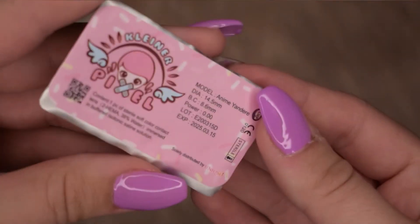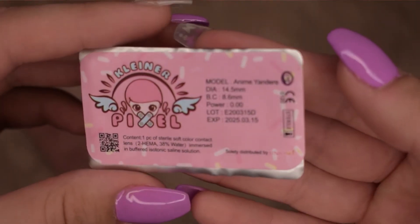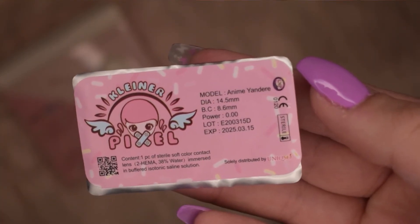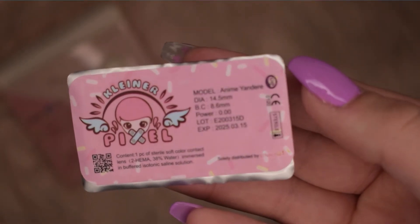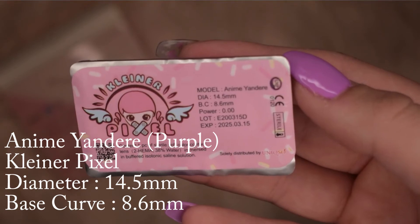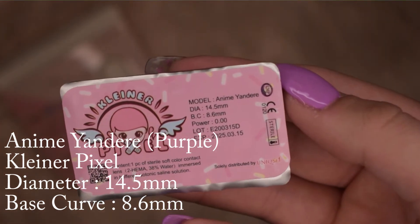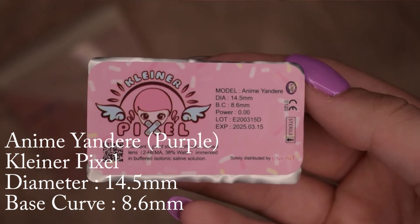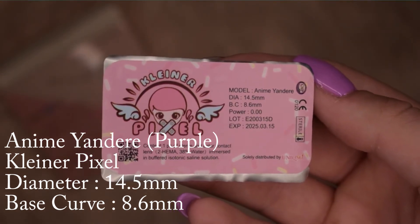I would have loved to try some of these on for you guys for this video, but sadly I got my nails done and I don't know how to take out contacts with them in. So sorry for no photos in the eyes, but trust me — if you follow me on my Instagram at Zora.Maximum, you'll definitely be seeing these in the future.